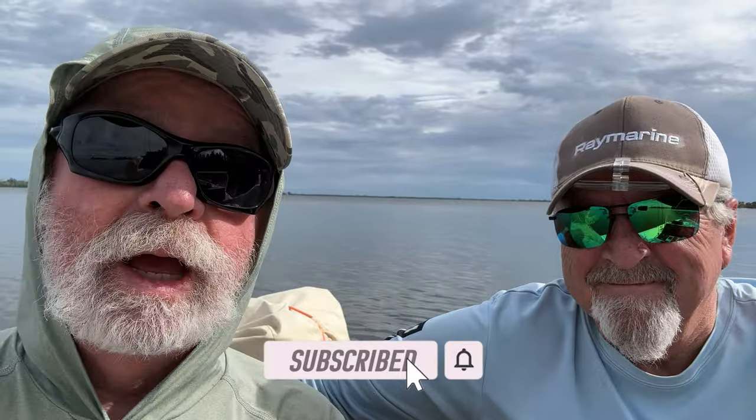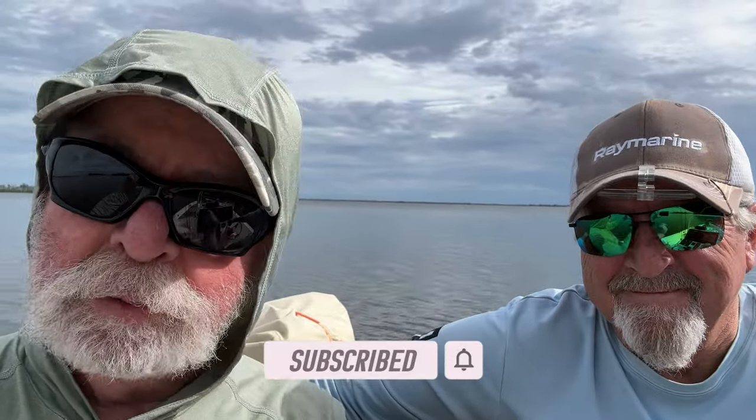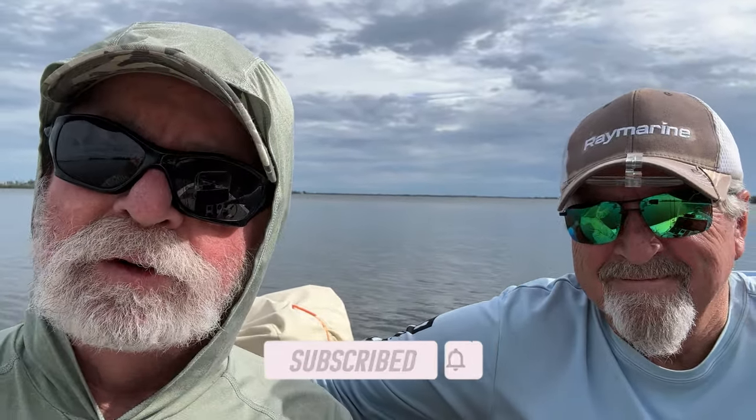If you like this content, make sure you like and subscribe — I really appreciate it. And put some comments down at the bottom; I appreciate that too.